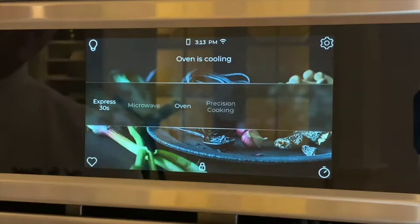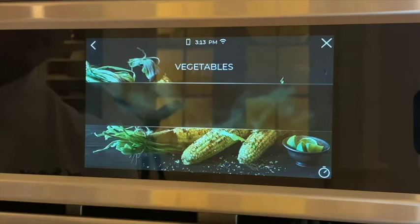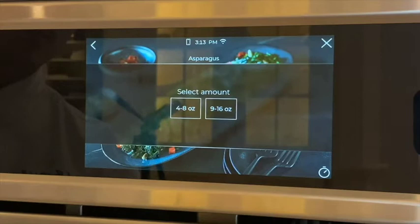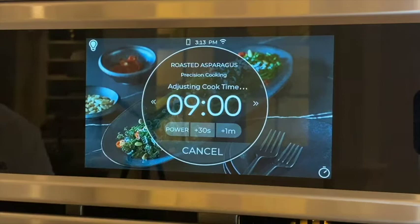The next screen brings up fresh, frozen, custom, crisp reheat. We're going to use fresh and then go to vegetables. Simply select roasted and then asparagus. Next, select the proper portion — 9 to 16 ounces — and it'll prompt us to use that metal tray. Once all the settings look right, go ahead and hit start and immediately we begin roasting off that asparagus almondine.